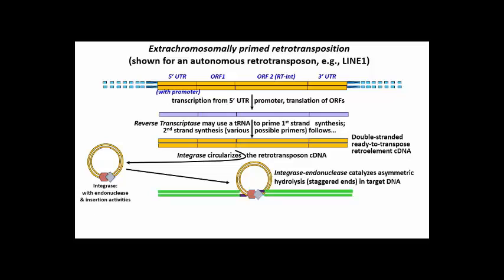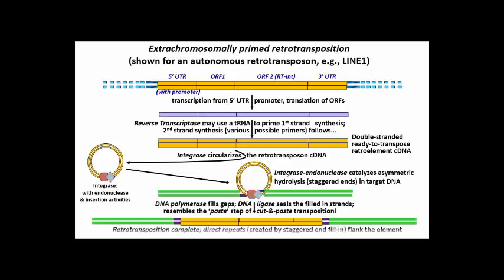Cut ends are trimmed to create staggered ends. Finally, DNA polymerase fills in the gap at the staggered cuts, ultimately creating the direct repeats, and ligase seals the DNA and transposition is complete.